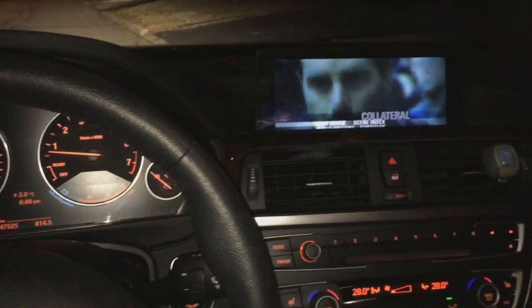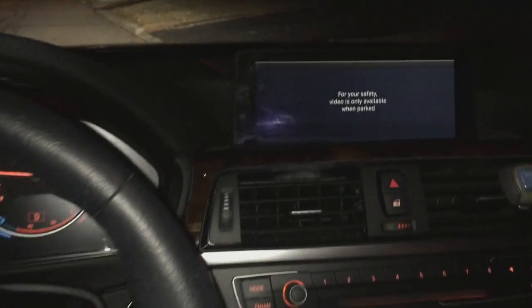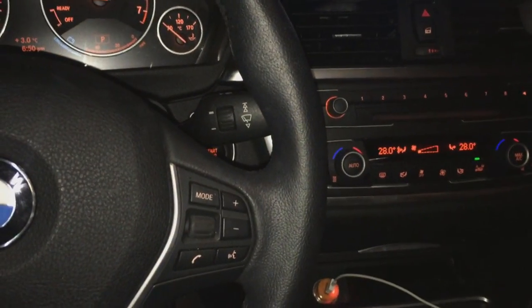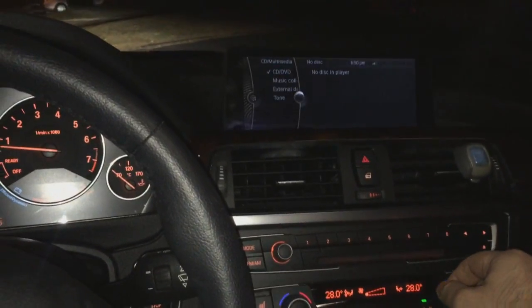As you can see, we have a DVD playing right now and we're in park, but as soon as we put the car in drive, this message that everyone's familiar with appears. So I'm going to demonstrate how we can unlock this. Let's eject this DVD movie out first.